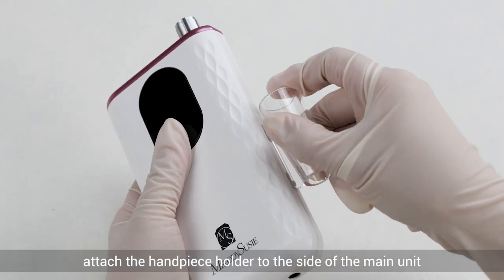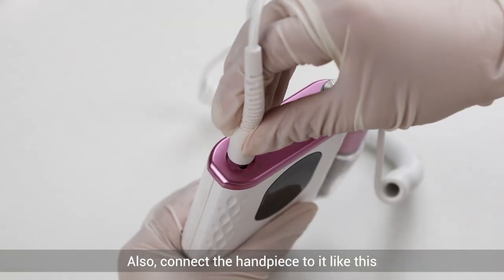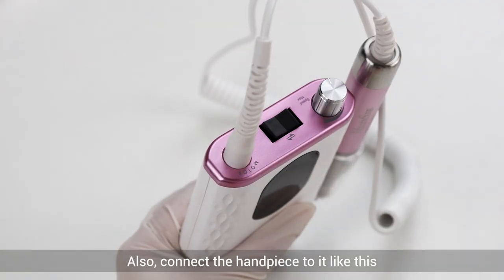Next, attach the handpiece holder to the side of the main unit. Also, connect the handpiece to it like this.